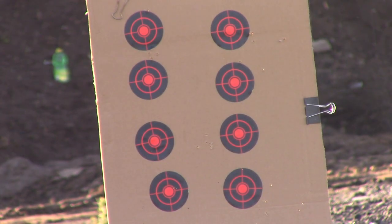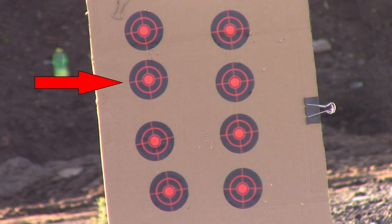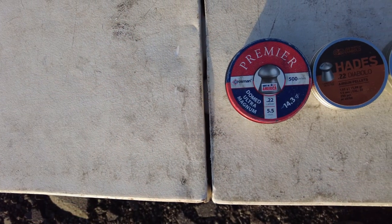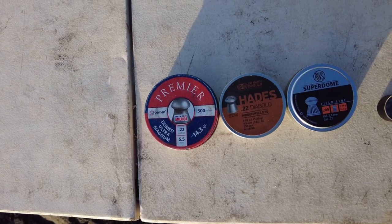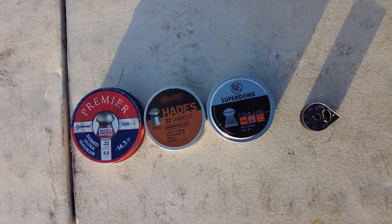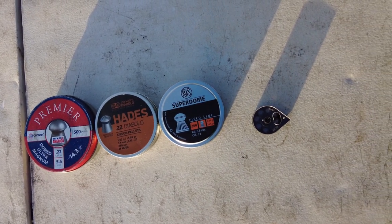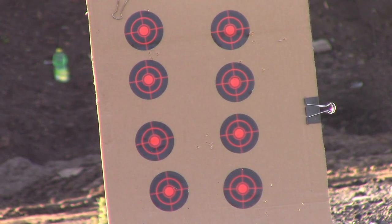We're going to go lightest pellet to heaviest: top left, top right, next level left — three pellets. Starting at the top left, we're using the Crosman Premiers. On the top right, the RWS 14.5 Superdomes. And on the bottom left, the third target, we're using the JSB Hades 15.89 grain. Here we go.